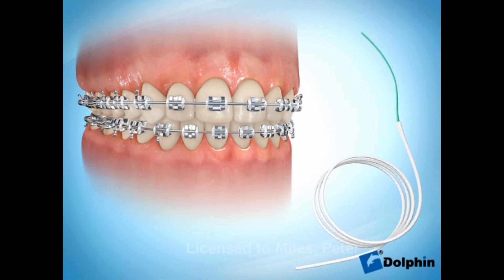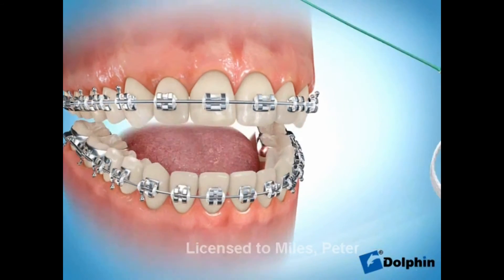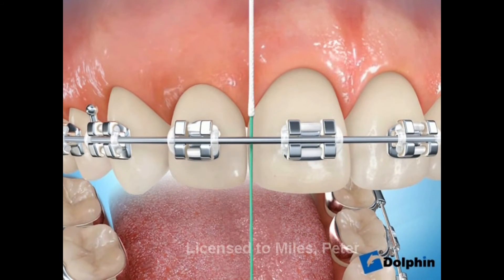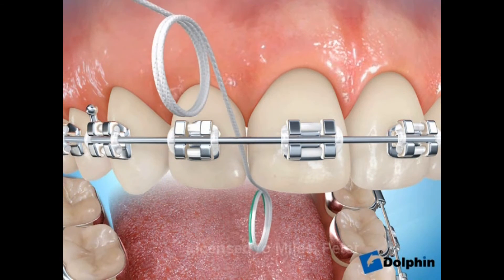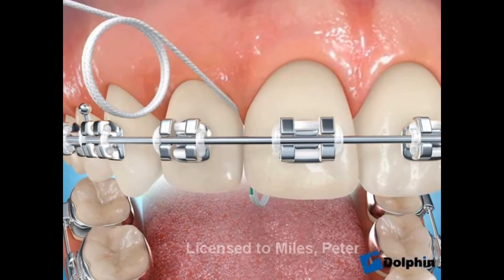Although it is a bit harder, you can also floss your teeth with braces on. This is super floss, which has a stiffer end that helps to thread the floss under the wire. Then gently ease the floss between the teeth as you would without braces.